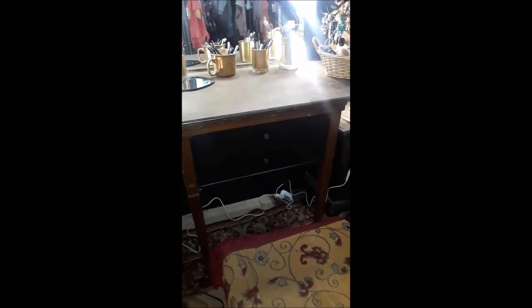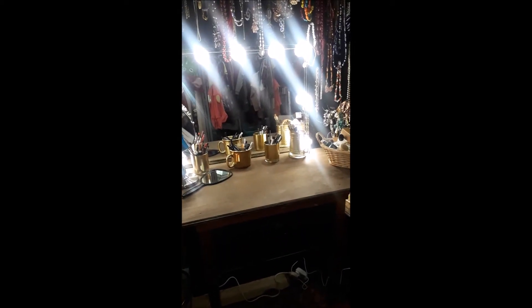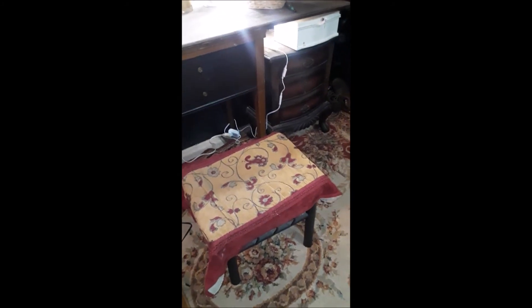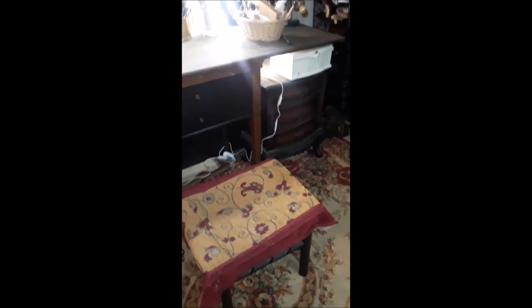To recap what we did: I started with this old sewing machine table, which was my vanity before. Then I added a nightstand and added a 2-foot by 4-foot board over the top. We screwed the board into the sewing machine table. I already had this stool and the little rug that's over top of it, so I just threw the rug on top of the stool I already had.